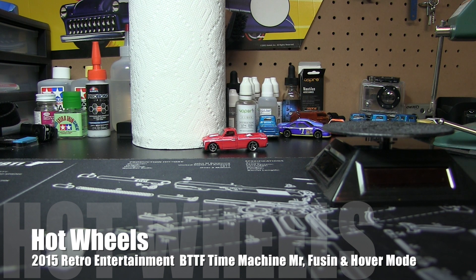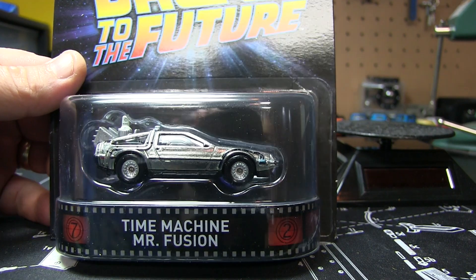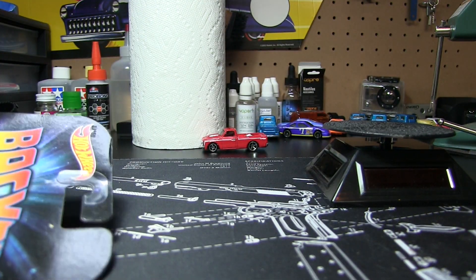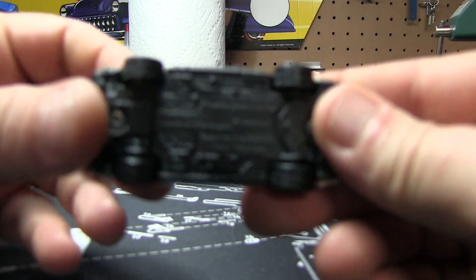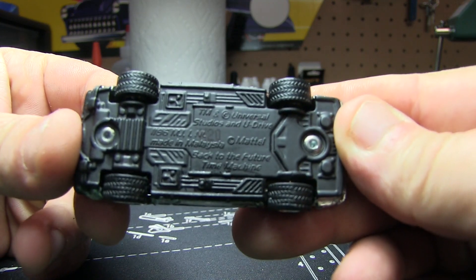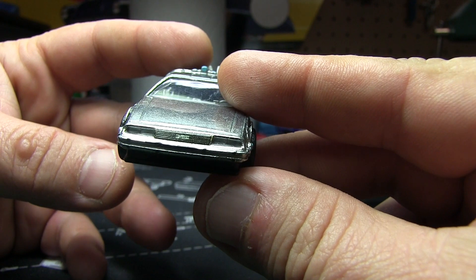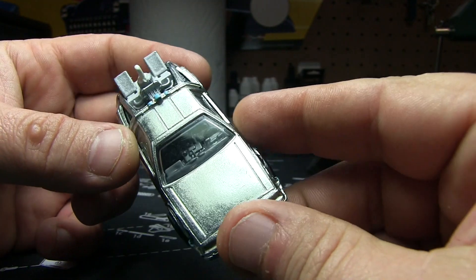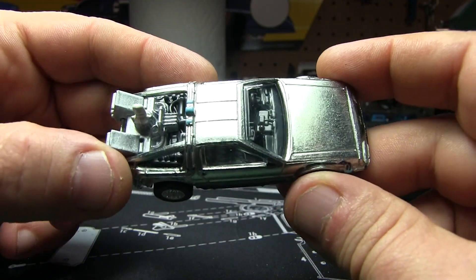So the first one here — let's pick the wrong car — is going to be the Time Machine Mr. Fusion. Go ahead and crack it here. We've got quite a lot of — if I remember correctly — little variations of this Back to the Future in the Retro Entertainment Series. Even though it is black base, it is all metal. Rubber tire with tread. The front, you've got the DMC, which is kind of green. The headlights are like a clear. There's tail lights, and of course you've got all the other goodies on it.